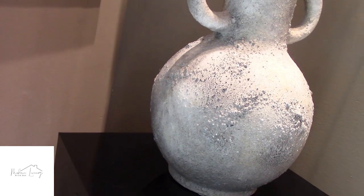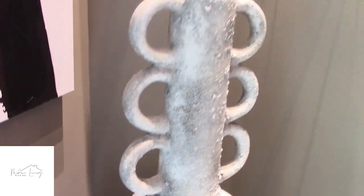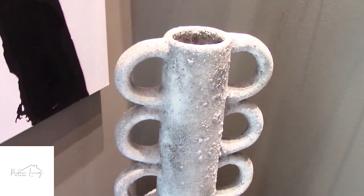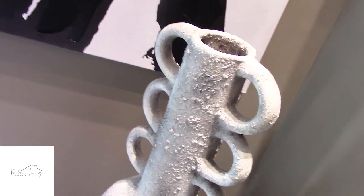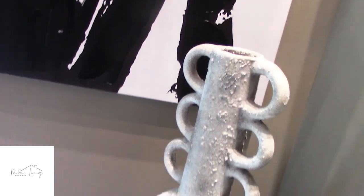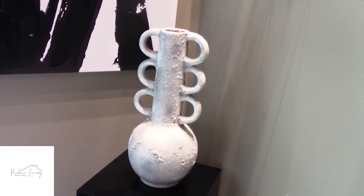I love the beautiful vase with the three rings on each side — I think that is so gorgeous. I purchased this from HomeGoods and it was $34.99. A beautiful vase. I love the texture, the height, and the colors. It's just such a beautiful piece.